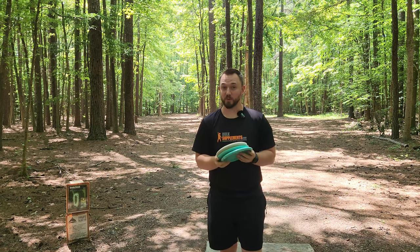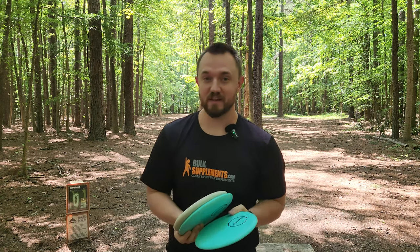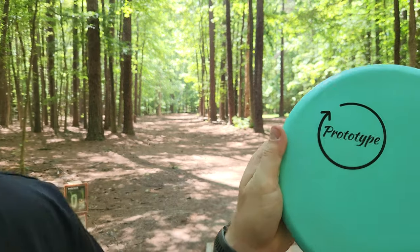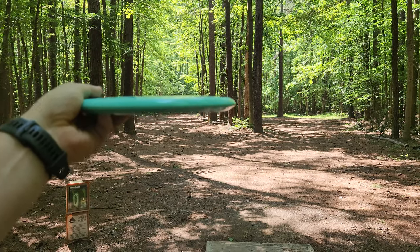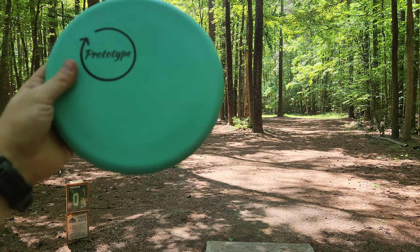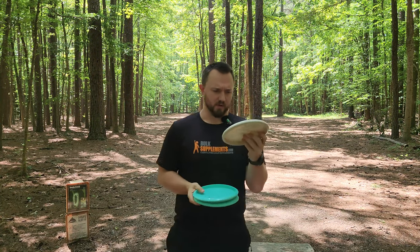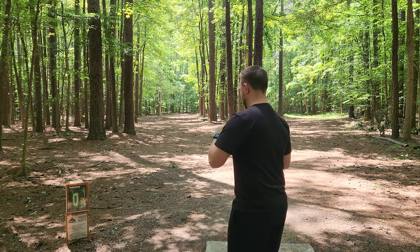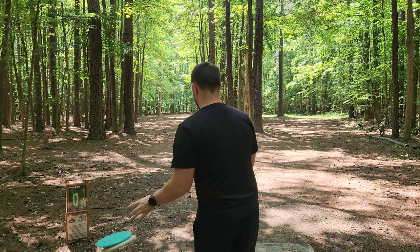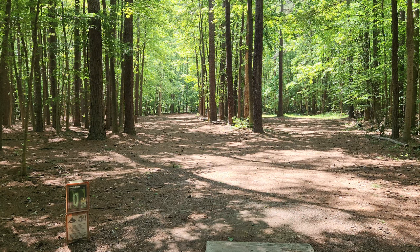Hey guys, Dylan here from Iceberg TV. I've got a really fun prototype disc here to share with you guys today — the Ocean Discs Sea Turtle. This is a 5, 5, minus 1, 1, supposed to be a straight-flying mid-range from Ocean Discs. I'll also be putting with the Anthony Bodanza UV Glow Marvel. That's not from Ocean Discs, but I got one, so I figured today's a good day to give it a try. First throw, Reedy Creek, hole 1. Let's see how straight these things are.